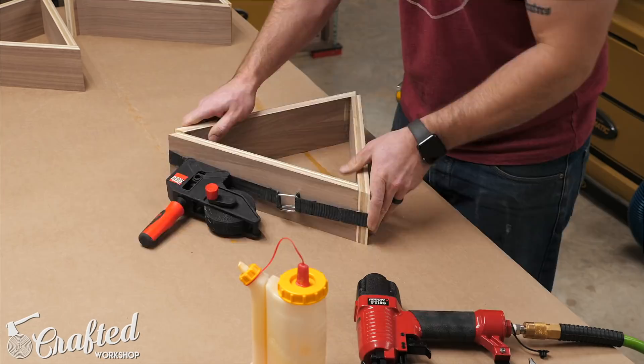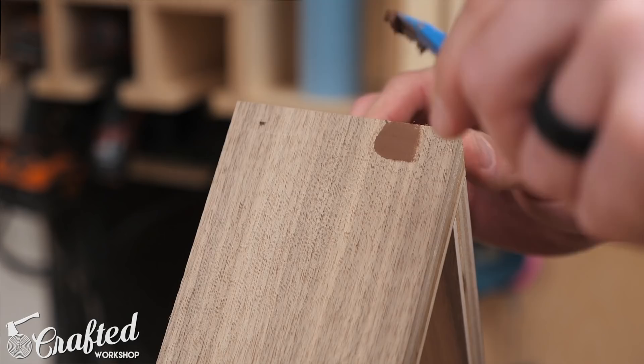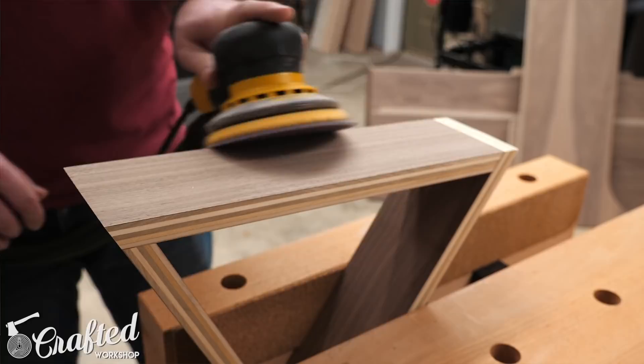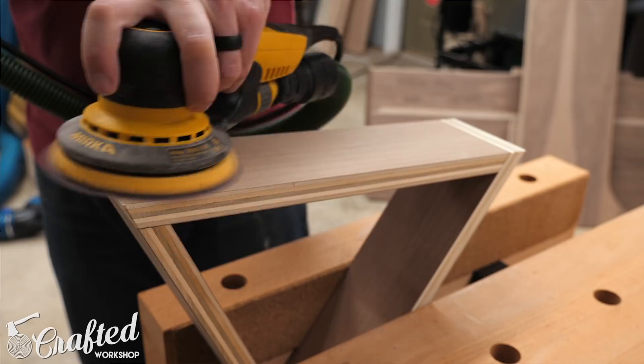After letting the glue set up for about an hour, I came back and filled all the nail holes with some walnut wood filler — this is Timbermate. I really love this stuff. You can get it in all kinds of different wood species to match perfectly, and the nail holes pretty much disappear. It dries super quick, so you can just sand it flush after about 20 or 30 minutes. That was the next step — I sanded all of the edges up to 180 grit. Especially if you're using walnut veneer plywood, you want to be really careful with sanding because the veneer layer is super thin and very easy to sand through. I pretty much never go any lower than 180 grit on that kind of veneered plywood. I made sure all of the wood filler was removed, all edges were perfectly flush, and I also slightly rounded the sharp corners and edges.